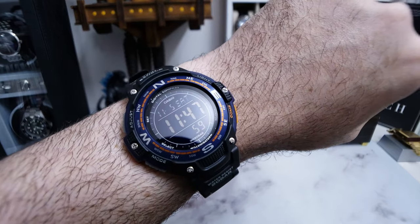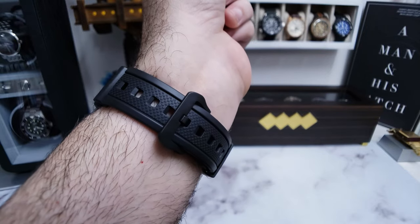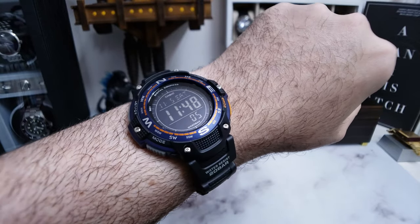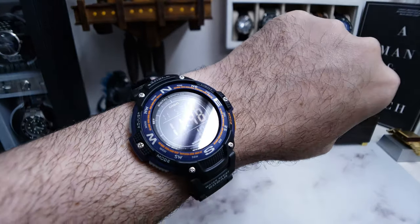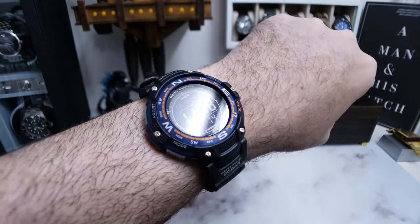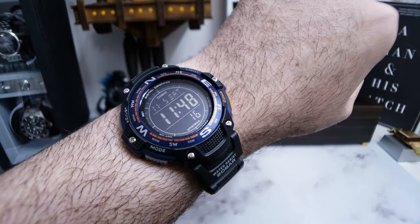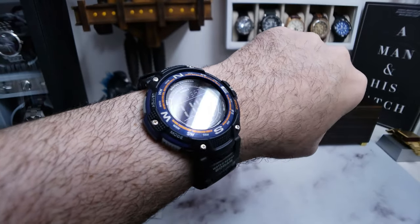I think all in all, this is a pretty cool piece. I like it. $12? I'll take this all day long for $12. What about for $44.92 or whatever it was? Yeah, I still think that's probably a fairly good price. And you guys, if you go to your local Walmart, they're clearancing out Casio all the time, at least around where I live. So I bet you could track down a pretty good deal on this if you're interested in it.